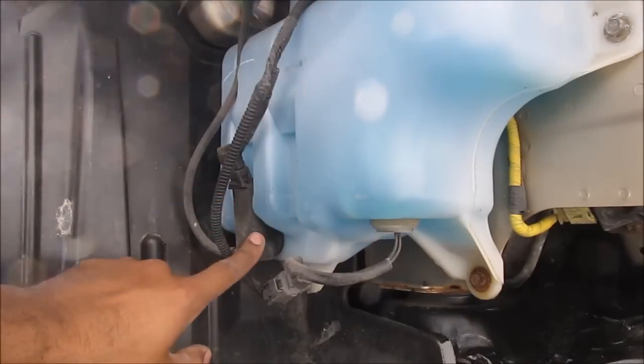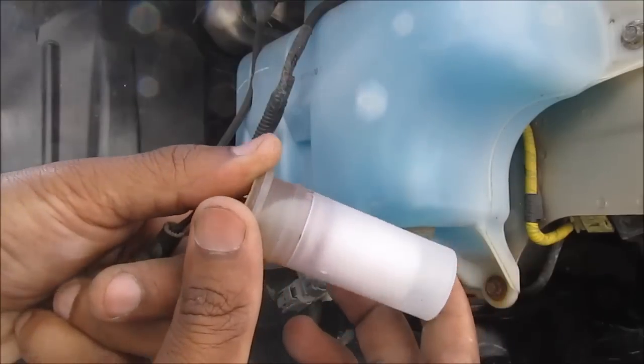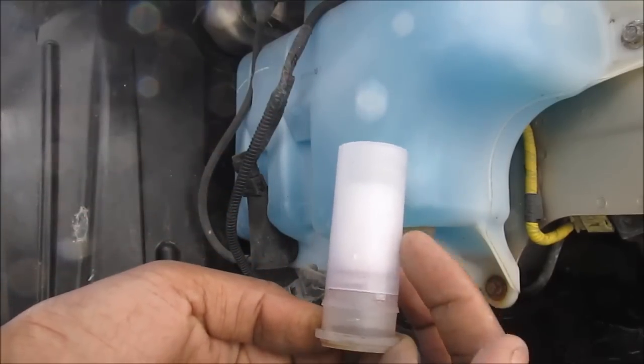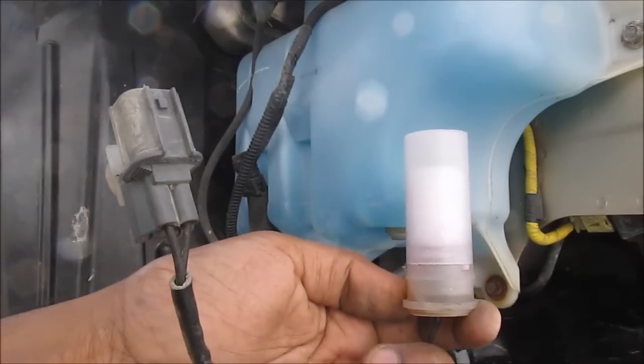This here is your washer tank and this is the pump. And this here is the sensor for the fluid level. It's basically a float that moves around with the level of the washer fluid. There's a magnet at the bottom, so when it reaches the bottom it sends a signal out to the dashboard to turn on the light to remind you to top up your fluid.